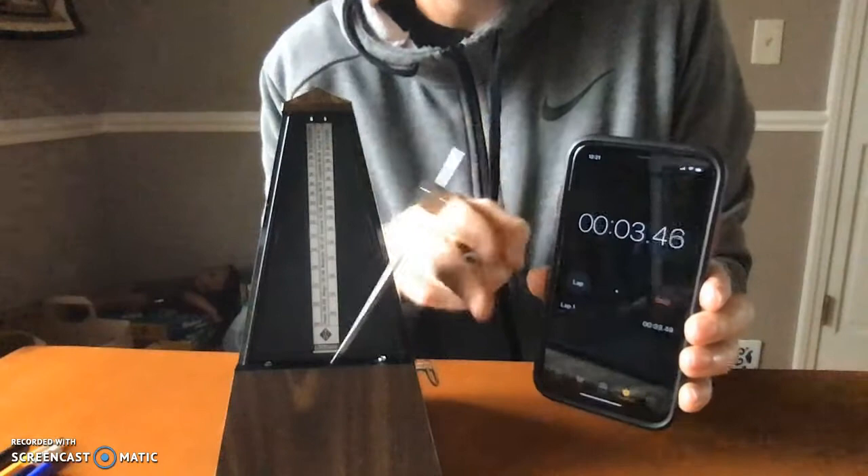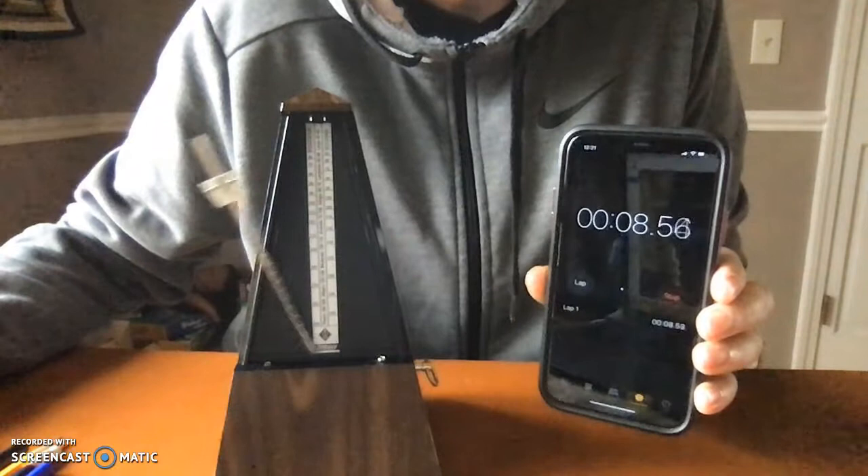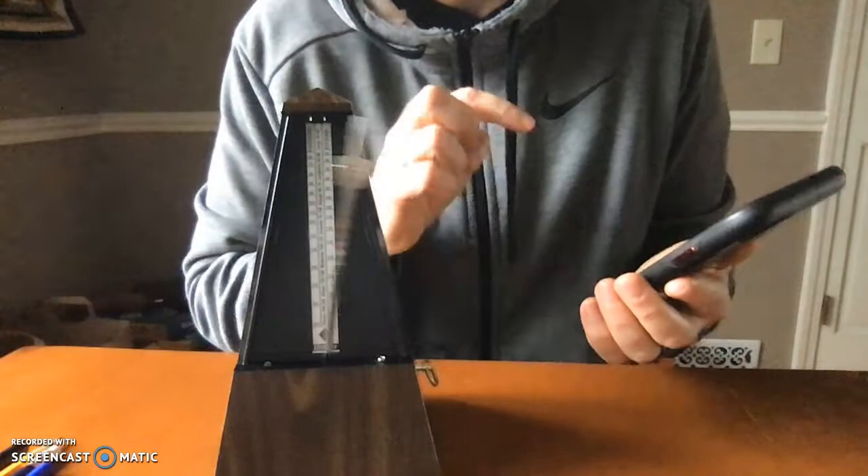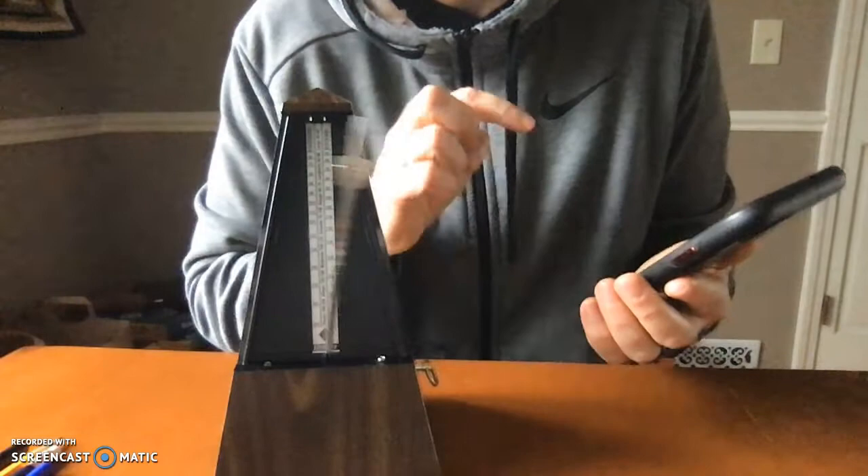Start. One cycle. Two cycles. Three cycles. Four. Five. Six. Seven. Eight. Nine. Ten. Eighteen point thirty-five seconds for ten total cycles.